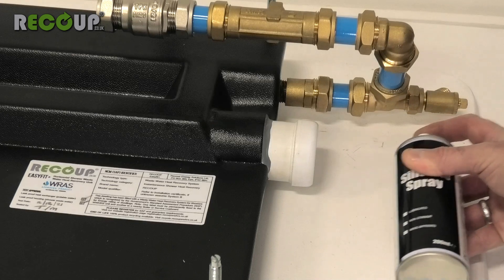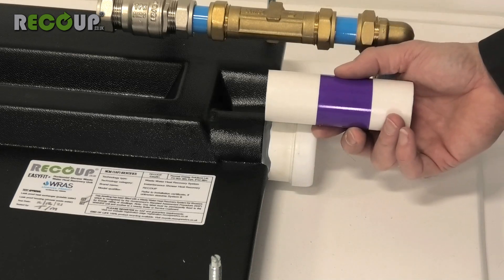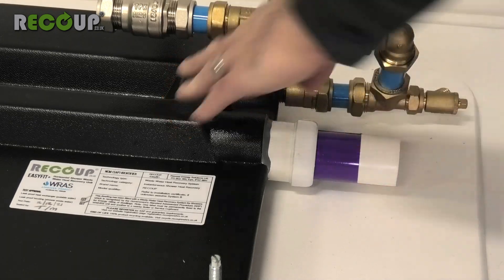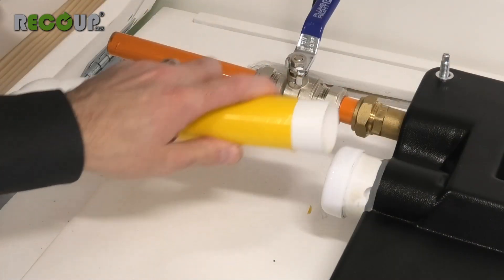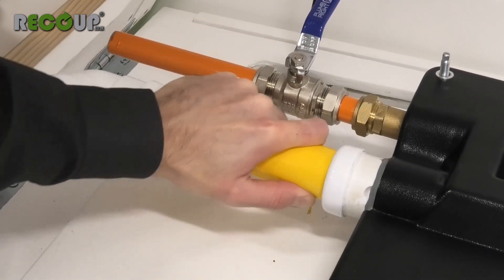As with all Push Fit Waste systems, it is recommended to lubricate the O-ring connections before assembling pipework. Ensure the waste pipe is not inserted too far into the connection. The waste pipe connections into and out of the Easy Fit Plus can accept 43mm solvent weld or 40mm Push Fit Waste Pipe.